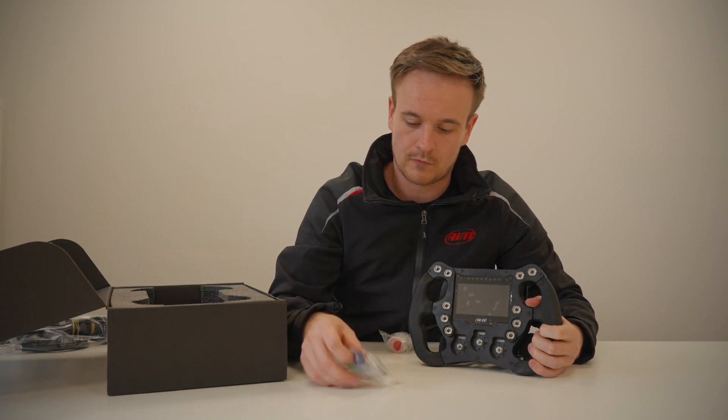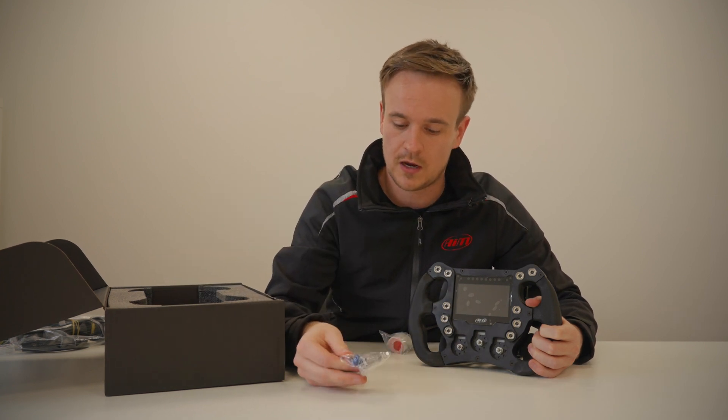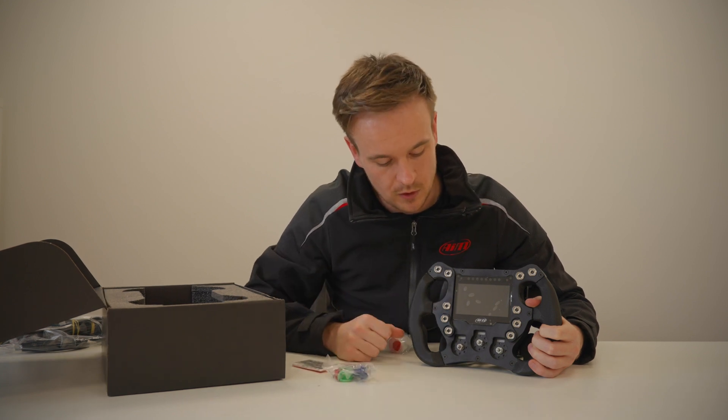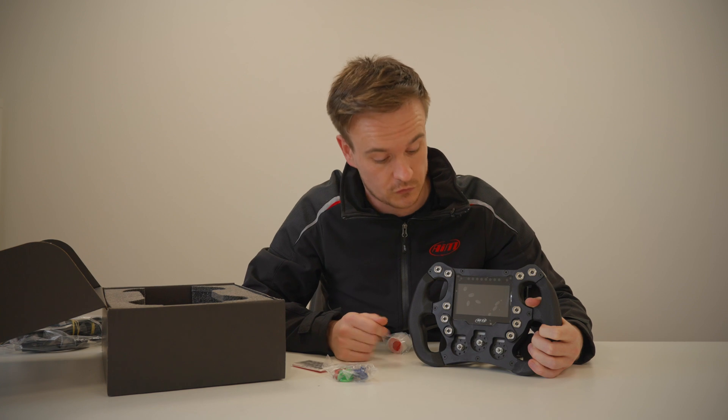The wheel comes with the rotary dials and the button insert, but they are not pre-installed in the wheel so you can configure it in whatever format you want.